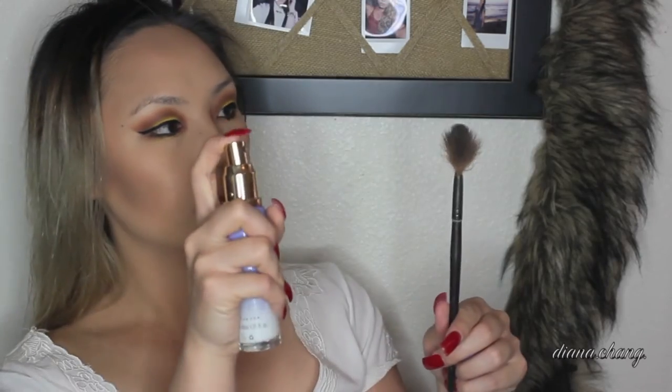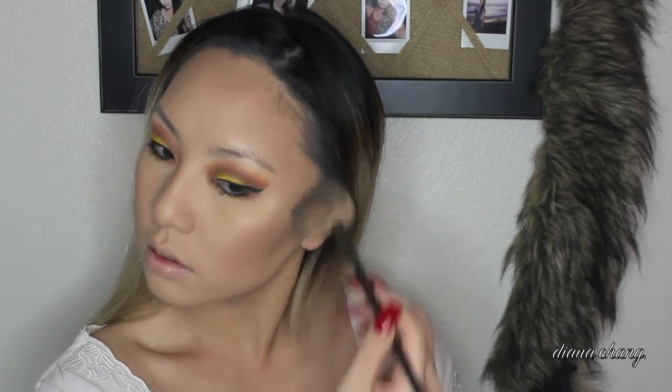For highlighting, I will be taking Decca Opal and with a fan brush. I'm going to spray my brush with the Tatcha Dewy Skin Mist and then just apply that on my cheekbones, around my nose, my cupid's bow, and my chin.